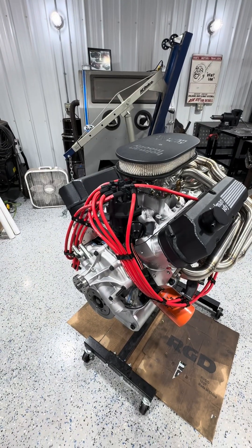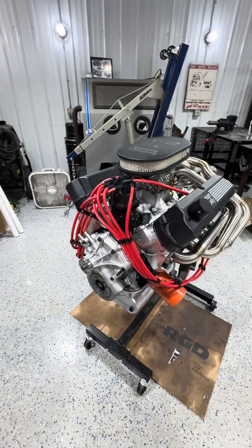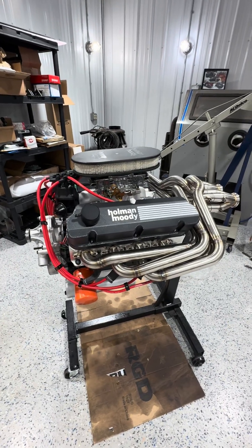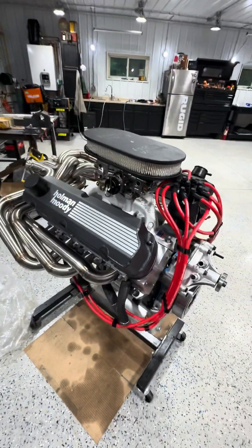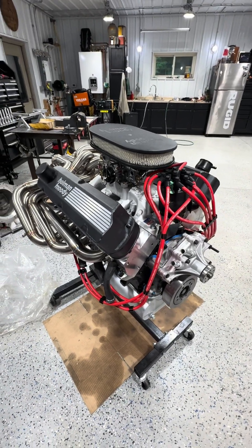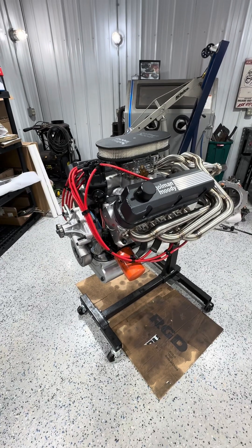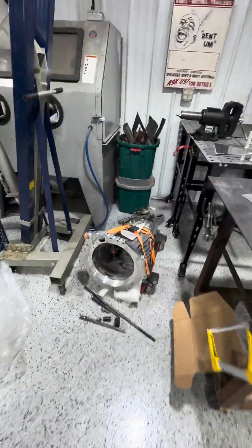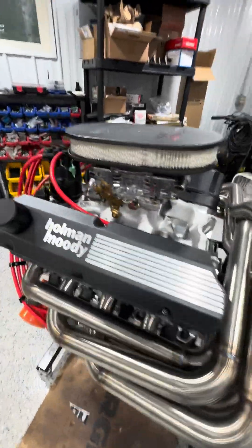This is the 347 stroker going in the GT40. A buddy of mine named Dean started this project with me a couple years ago. This was a 302 Ford block that came out of a 1974 Bronco that I had swapped to a 351, so I had this 302 block sitting around and we decided to make it into a stroker. We had a machine shop clean it up and bore it out to a 403 piston - it's bored 30 over. It's got a pretty mild cam and we're hoping it pushes around 400 horsepower - a nice streetable engine. We're going to mate that to a G96 Porsche transaxle, which will actually be mounted upside down. That's what's going to be powering the GT40.